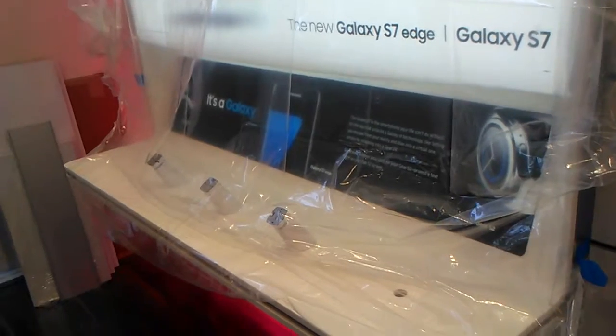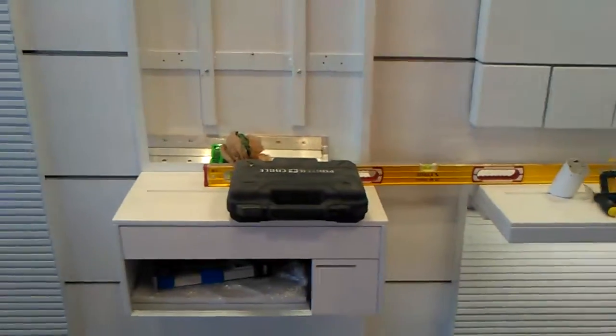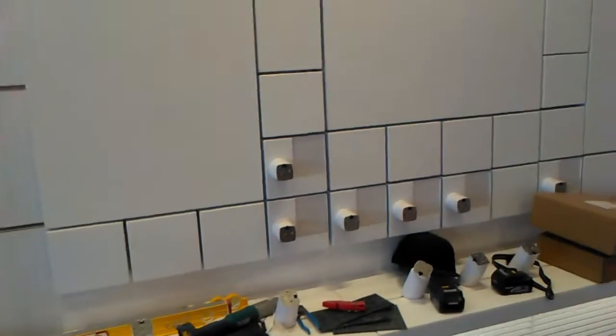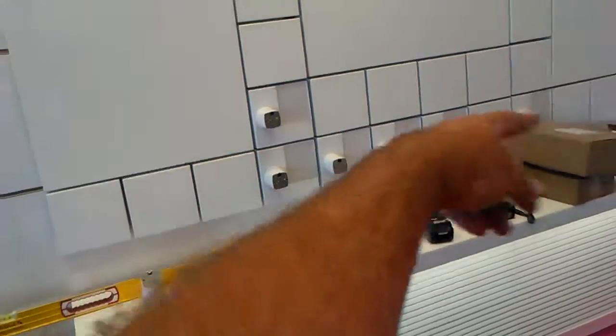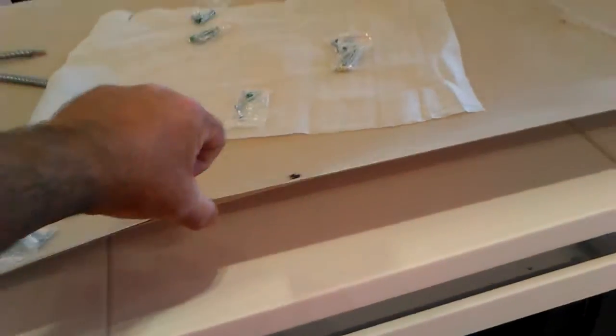Two guys are here, a couple hours putting it in, and I got all this on and all the little things. Almost done. Cash register, they're getting powered up. Spider, cash drawer.